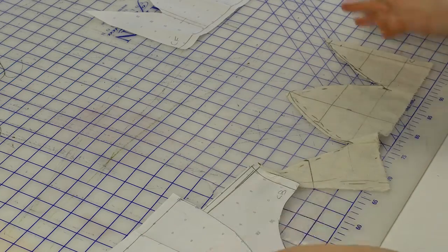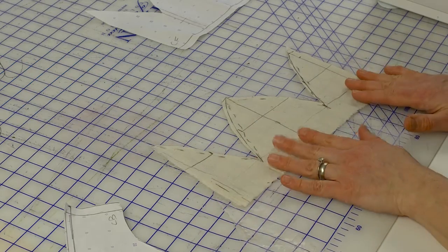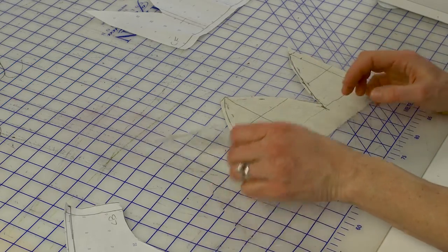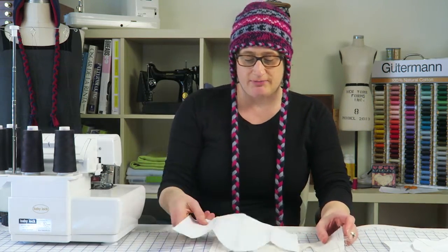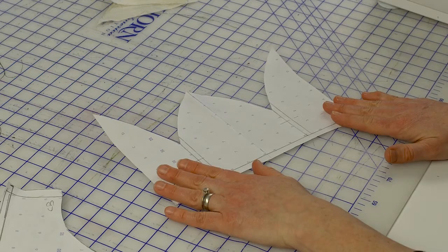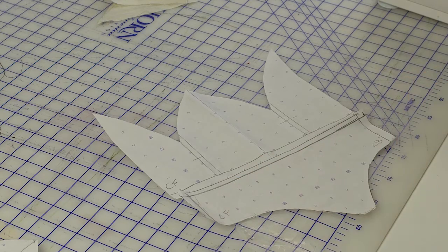After I cleaned up the muslin, I trued it up so that when folded in half the curves matched and would sew together nicely. I ended up with a one-piece pattern — cut on the fold at the center front and with a seam at the center back. I made a paper version: the top part of the hat, and then I used the bottom portion to make the band around the bottom.